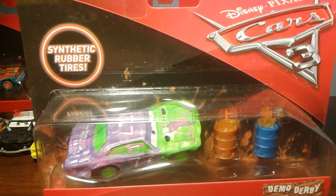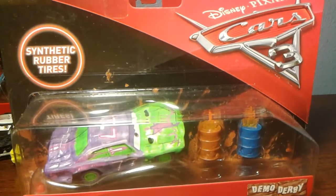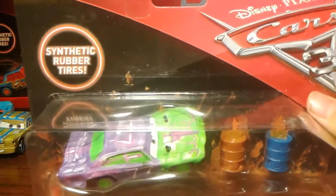What's up guys, it's Brewer Productions here. Today I'm back doing another Cars 3 Diecast review. I'm doing an unboxing and review of Liability with Flaming Barrels.